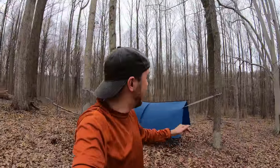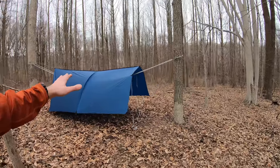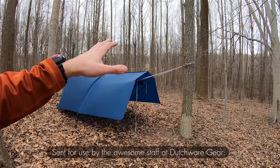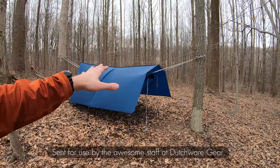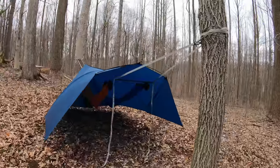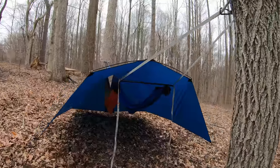Hey everybody, Syntax77 here. Today I want to show you a new piece of hammock camping gear I got. It's a two-person Xenon tarp from Dutchware Gear, and by two-person I mean it is designed to have two hammocks on one pair of trees under one tarp.